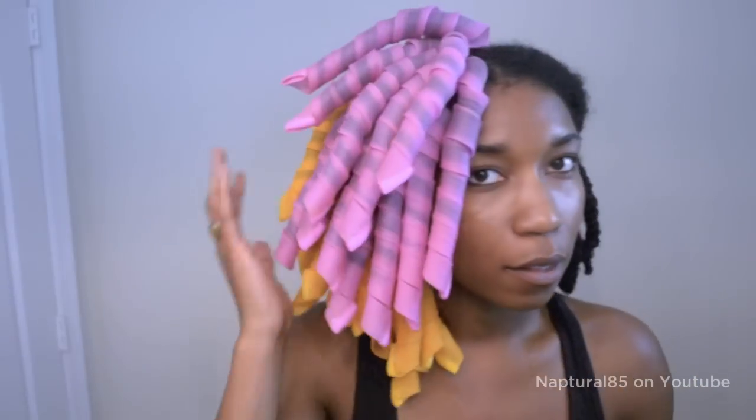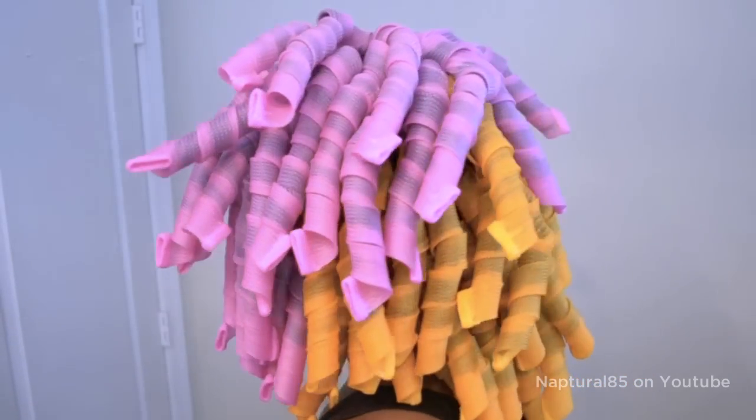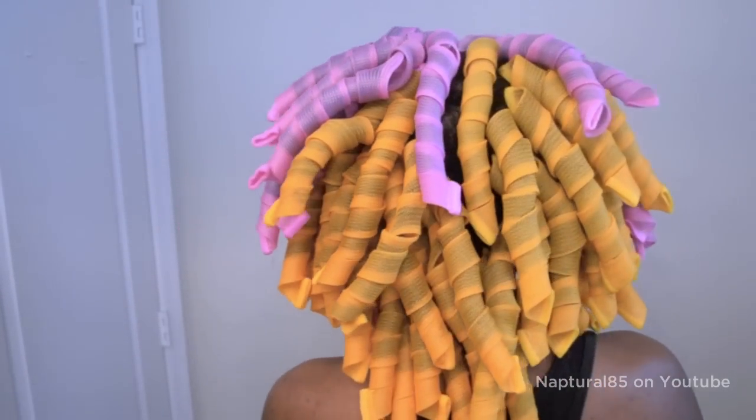I did one side of my head because it's easier for filming, but usually I just work from the back to the front. So now I'll do the other side. I ended up using 75 curlformers, but again, you can do this with one pack of 40 — I just wanted more definition.